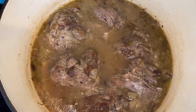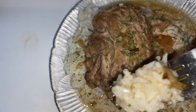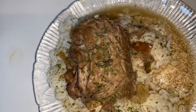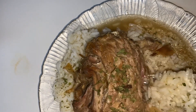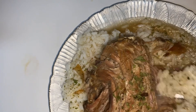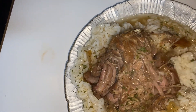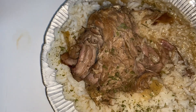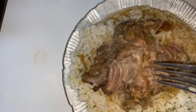Final results — my turkey smothered in gravy. This is my plate. Let me take a taste. Mmm, amen! These spices are hitting. Look how tender this turkey neck is — fork tender. Look at that. So packed with flavor. All these spices have come together. Yes, mmm!